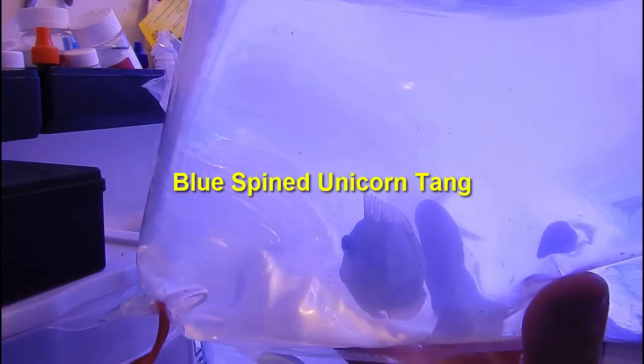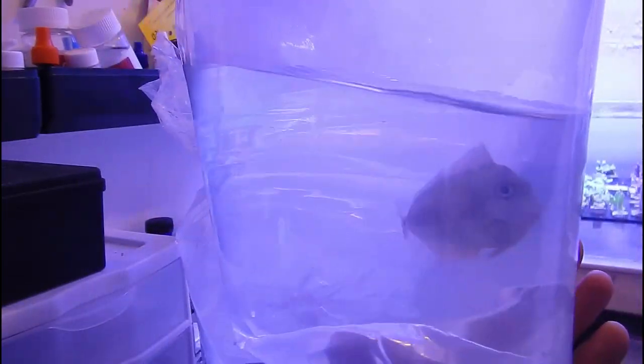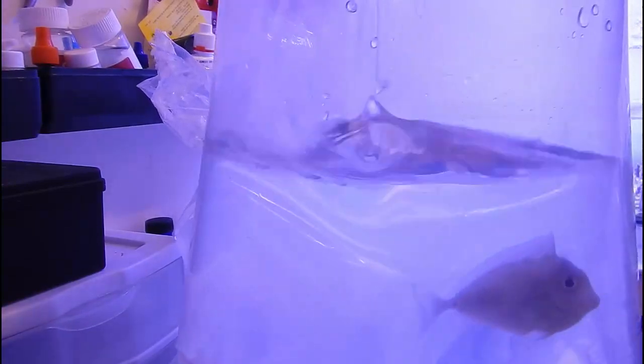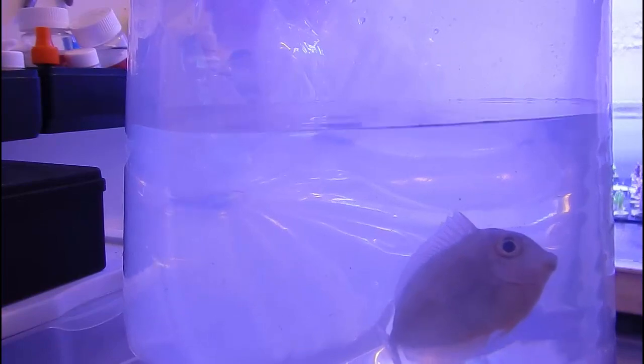Either way, in this video guys, we're going to be adding these four tanks, which are a powder brown tang, a nasal tang, a yellow tang, and a blue-spined unicorn tang. I'm just going to show you some quick clips of them, and we're going to drip acclimate them for about 45 minutes or so, and then add them to the frag system.